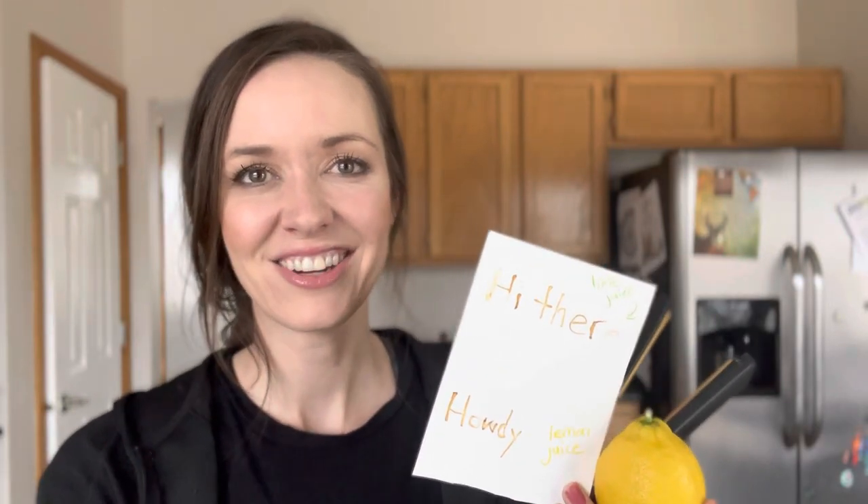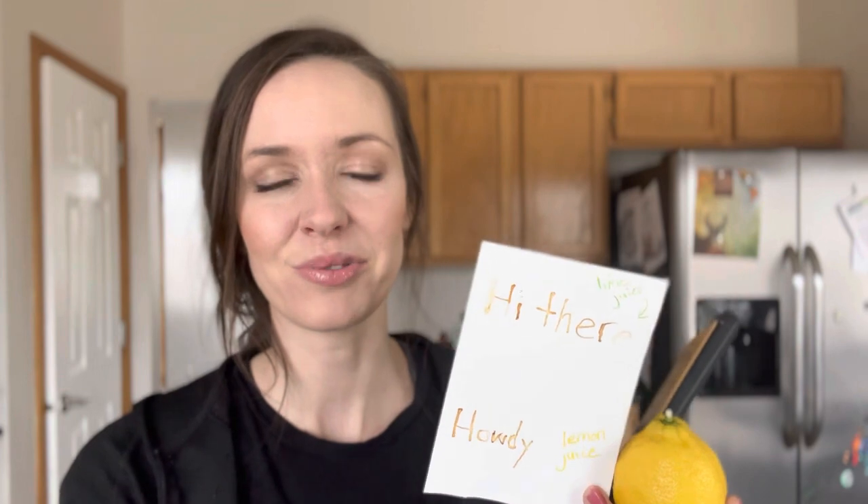Hey everyone, it's Liz here at Blue and Hazel. Today I want to show you how to do a really fun experiment with your kids called invisible ink. It's really super simple. I actually learned about this in our writing program — we're using Partnership in Writing by Brave Writer — and one of the projects in there is an invisible ink letter that the kids can write out and send to somebody, or just write out for fun.